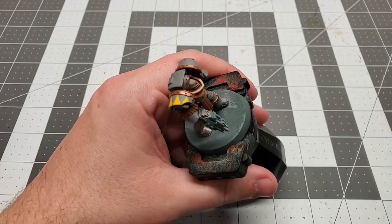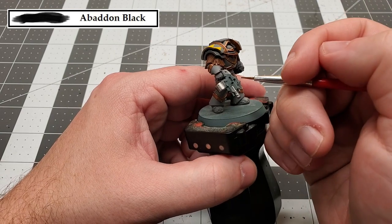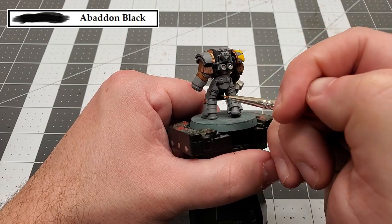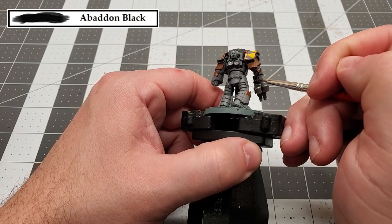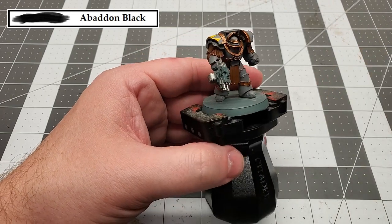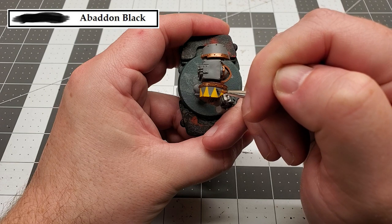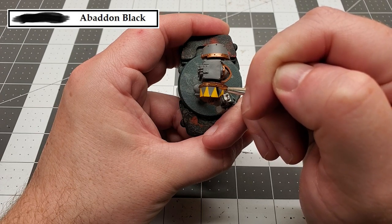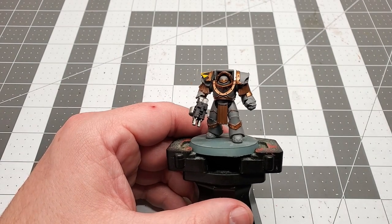The next color we're going to be using is Abaddon Black. We're going to use this for a couple of different areas: the bolt gun casing and the handle of the bolter, the tubes on the Terminator's back, all of the joints in the Terminator, and we're also going to use this to paint the opposite side of the shoulder pad where the pack markings are. So just take your time and work your way around the model.